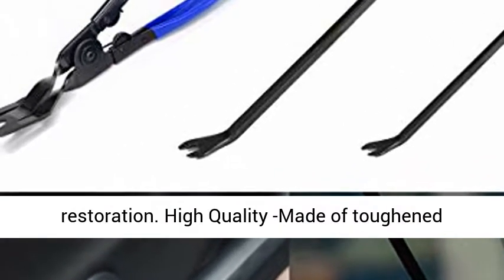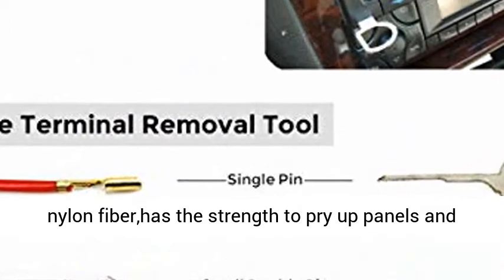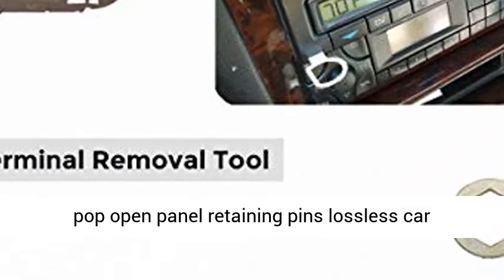High quality, made of toughened nylon fiber, has the strength to pry up panels and pop open panel retaining pins — lossless car modification.